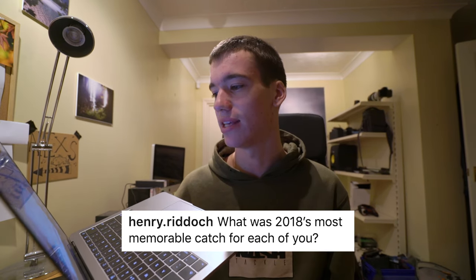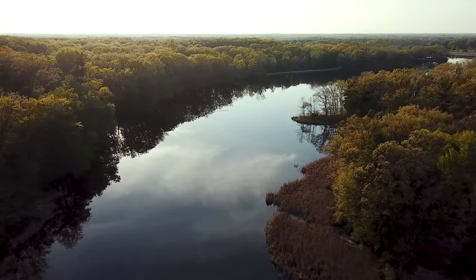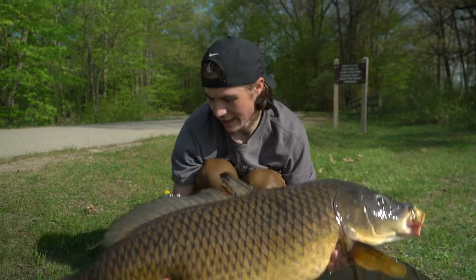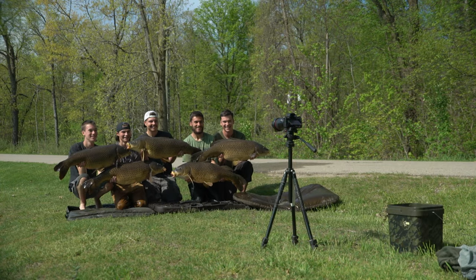The first question is from Henry Riddick: what was 2018's most memorable catch for each of you? This particular moment is proper vivid in my memory. We actually got a picture printed out for our wall of that moment. It was that time in America when we were carp fishing with our friends Brendan, Austin and Brian, fishing this incredible lake in the Michigan forest. We had five 30-pound carp all on the bank at the same time - that was our best moment of 2018 for sure.